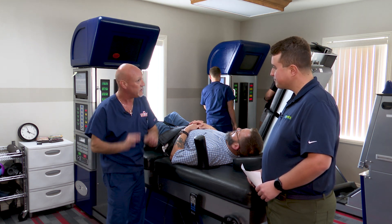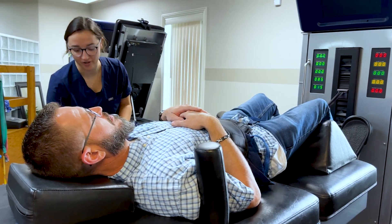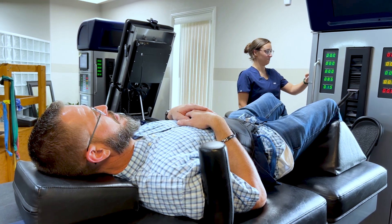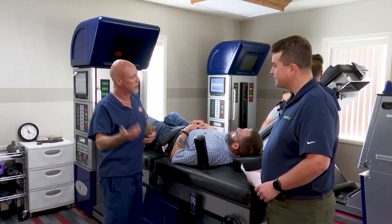At that point, once it gets past the knee, you're getting pretty close to surgery. So it becomes critical that we stop it, start regressing that pain, and start decompressing that and making that hole bigger so we regress that pain back up your leg. But if it gets too far, we can't pull you out — you're going to surgery.